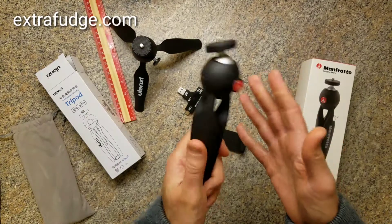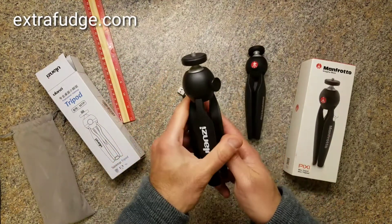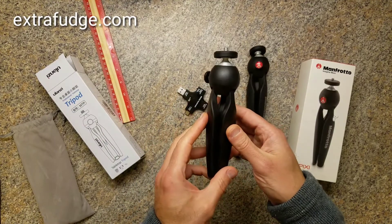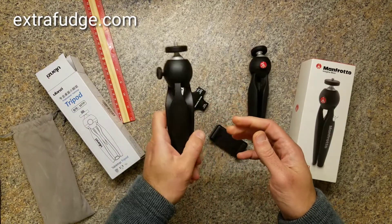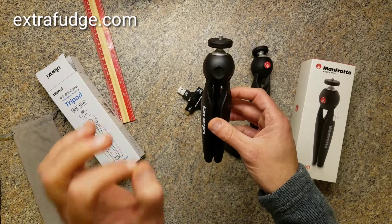So, in case you were looking for this, perhaps you would be interested in the Ulanzi 2, because it's essentially a copy. This thing is almost, almost identical.